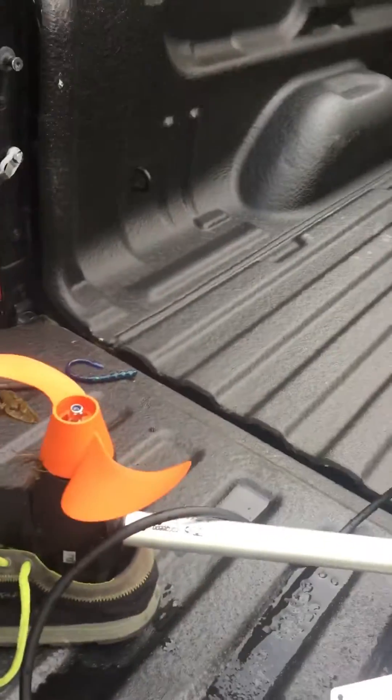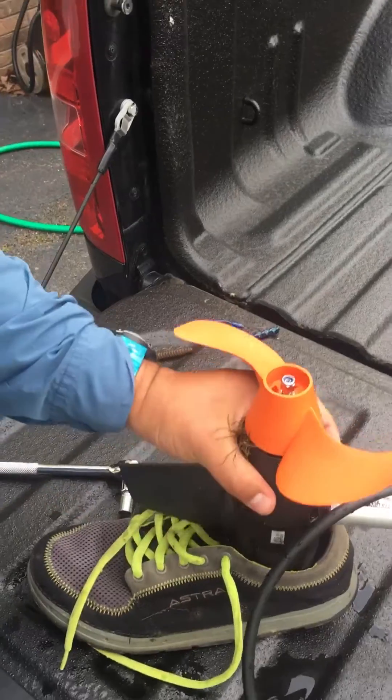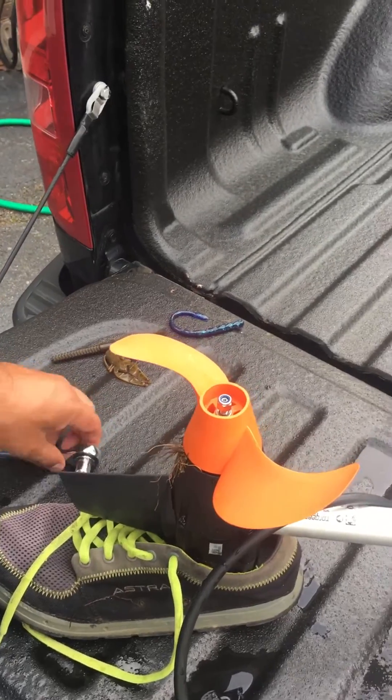I was able to pull some of it off, but some of it stuck. Real quick, I want to show you exactly what I did to get the rest of it off. As you can see right here, this is my prop. I just stuck it in my shoe so it has something to hold it upright. Very simple.